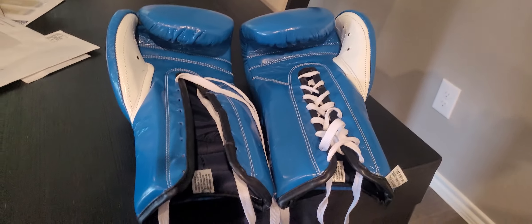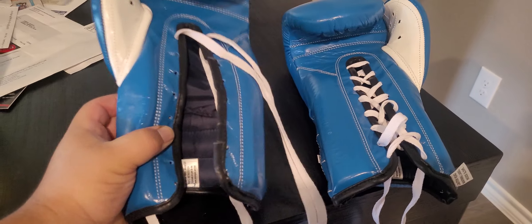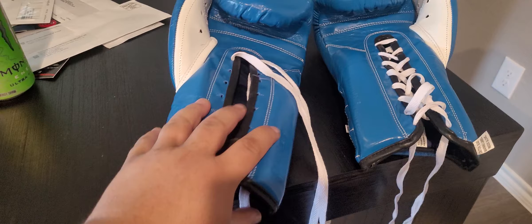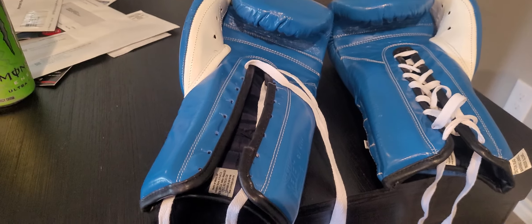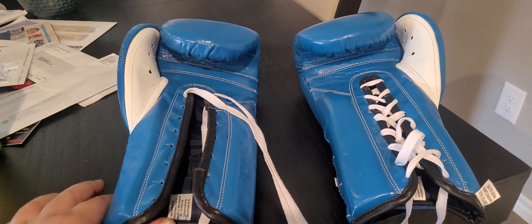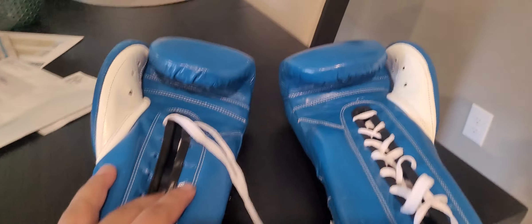What's up everybody. So I just opened these Reyes gloves — I got these from Amazon, and man, I should have known better. I bought these because the price was like $140, and on Amazon as compared to the normal price, it's like $190 or something, so I said, you know what, screw it.